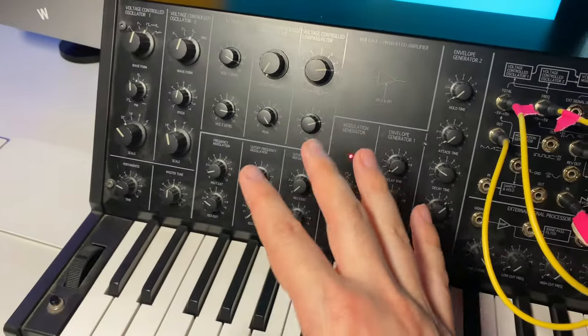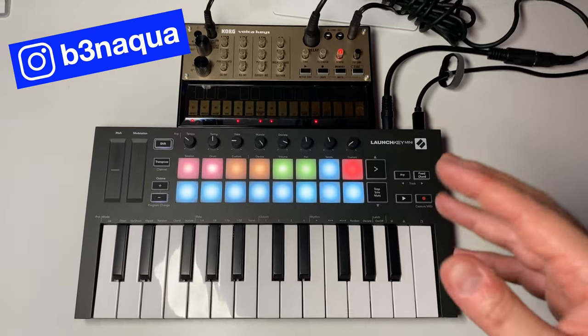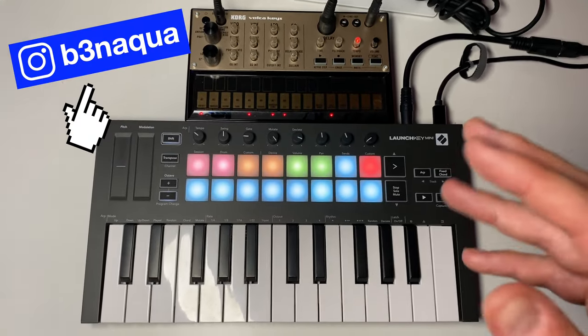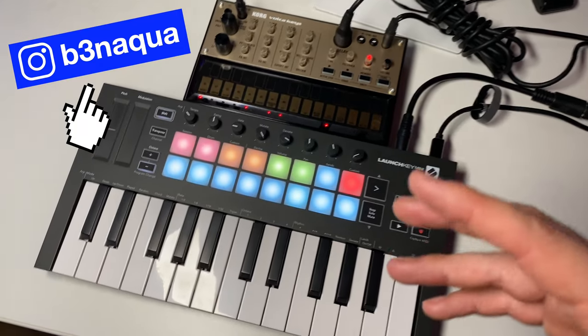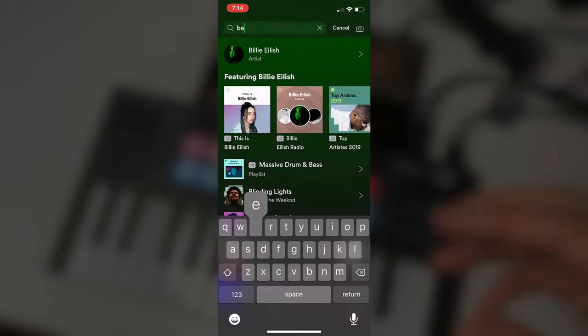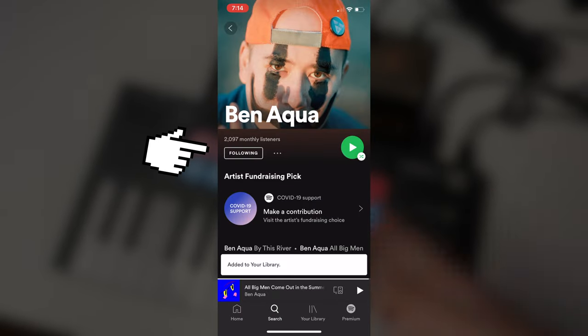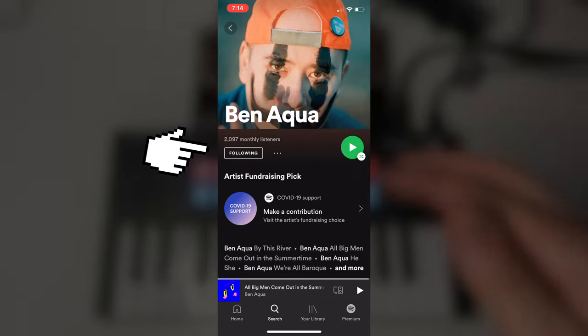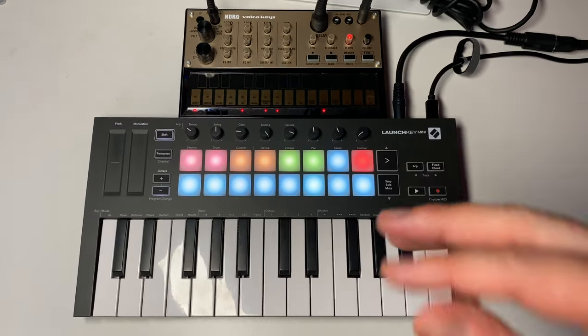Please excuse all the dust on the MS-20. Really, it's that easy. If you have any questions, hit me up in the comments or add me on Instagram. I know a lot of you are musicians — if you want to check out some of my music, search for Ben Aqua on Spotify, Apple Music, and YouTube. I hope this video was helpful. Be sure to smash the subscribe button, smash that like button, and hope you have an awesome day.